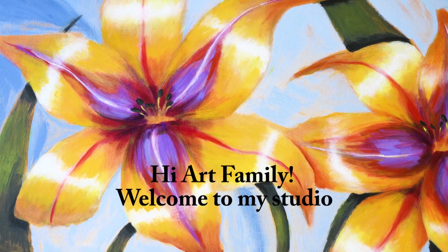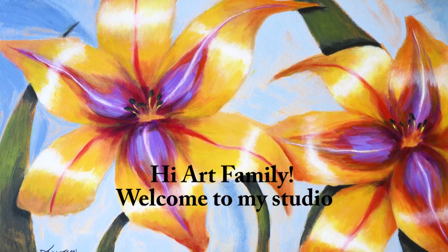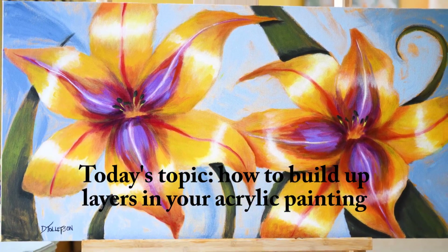Hi art family, welcome to my studio. It's Dena Tollefson and I'm so glad that you're here today. Today's going to be a great video — I'll be sharing with you the process that I use to go from plain canvas to finished painting.